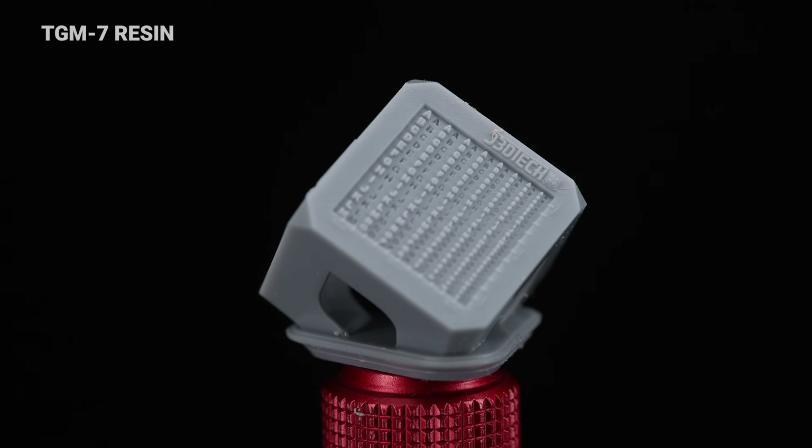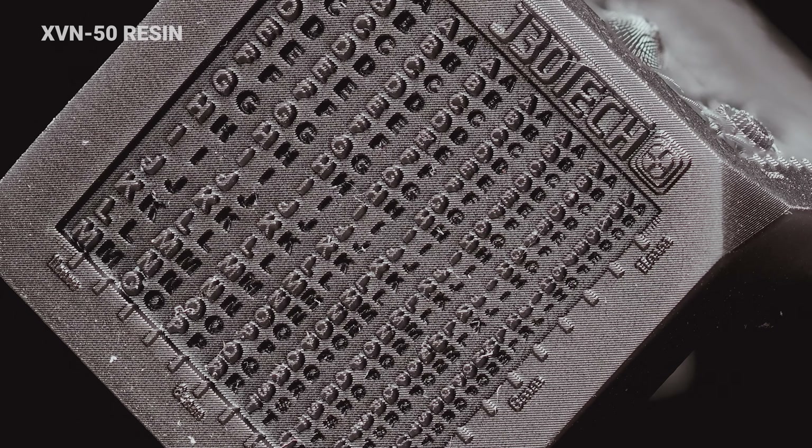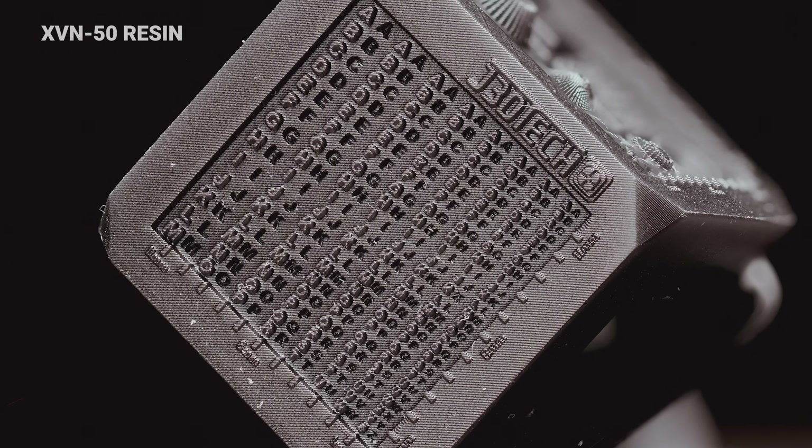If we look at the alphabet side of the cube, this is where I think it kind of shows the difference between these two resins. The TGM7 is quite accurate for a flexible resin, but when we zoom in on the small letters — this very smallest row at the bottom — we're starting to get more filled in, and the letters are just a little more pillowy, like they're made of jello. Not quite as accurate as some other resins. If we go over to the XVN50, it's hard to photograph black resin, but you can see the indented letters have much more clarity and sharpness. Overall it is a more accurate resin.